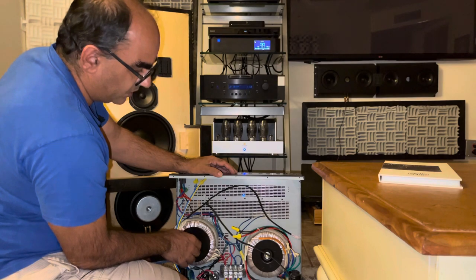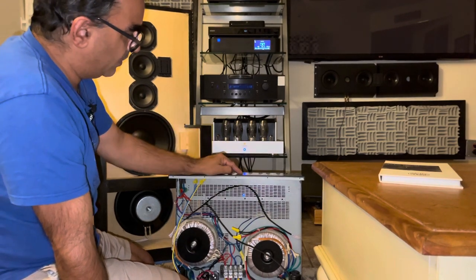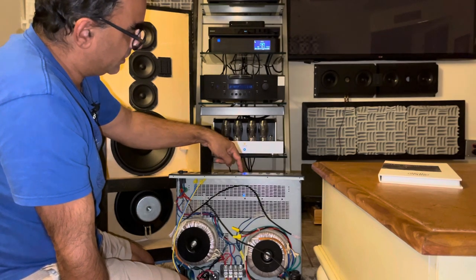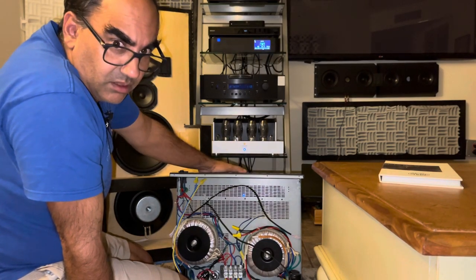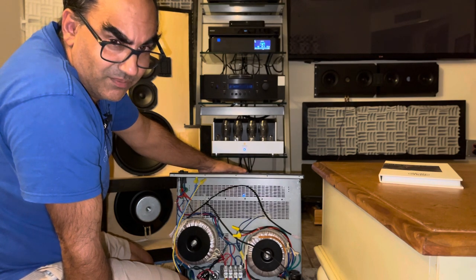The beauty of reusing this old Niles chassis is that I've already got the holes punched for the five-way binding posts. I'll just use a step drill to make some holes a little bigger for the XLRs. That's the video for now — there'll be more this weekend, but that's the start. Thanks guys, see you soon.